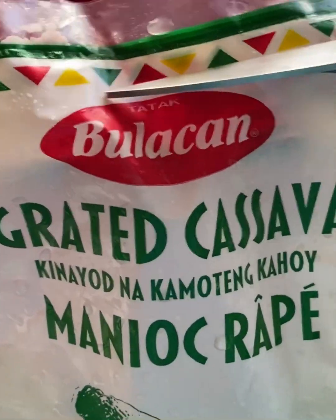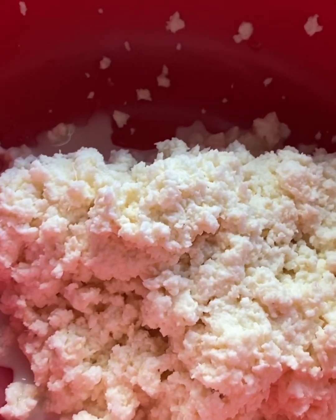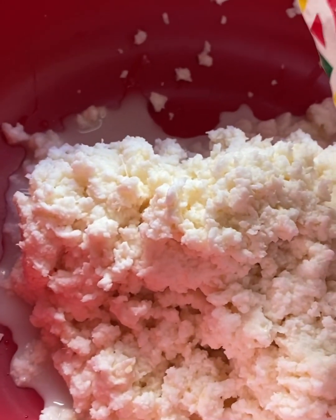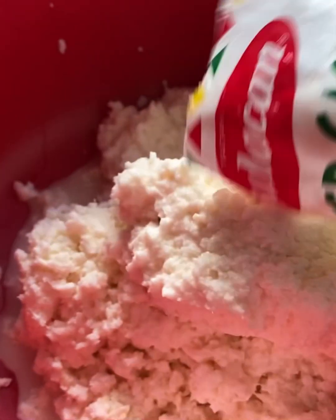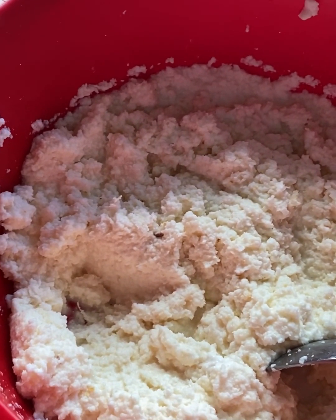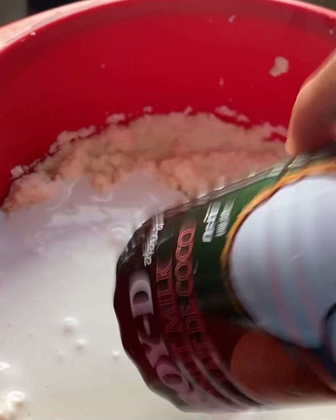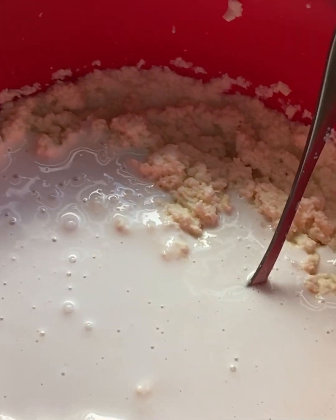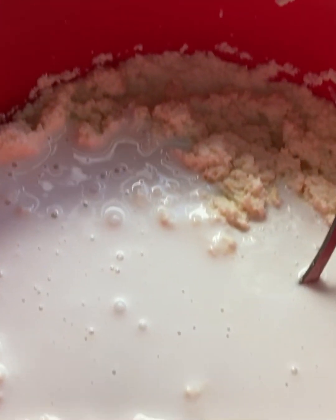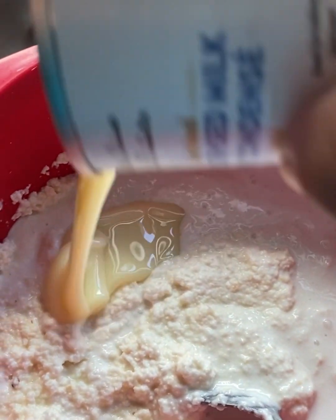The grated cassava — yung kinayod na kamuting kahoy — we put in a bowl. Now we're gonna put in one third can of coconut milk. Make sure to reserve one third of the coconut milk for the topping of our cassava cake.